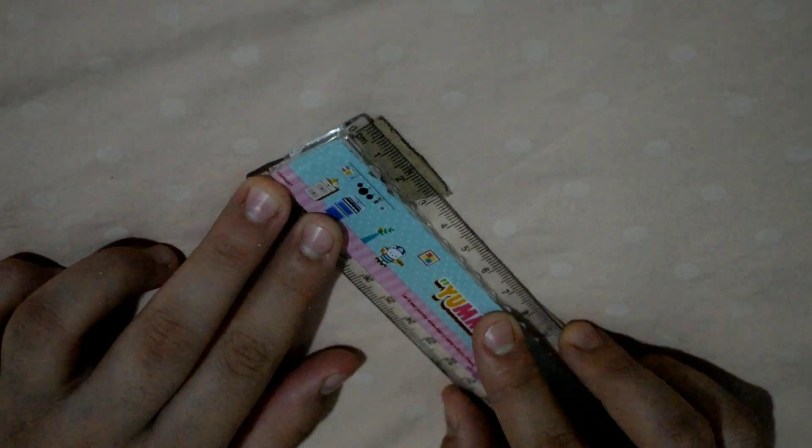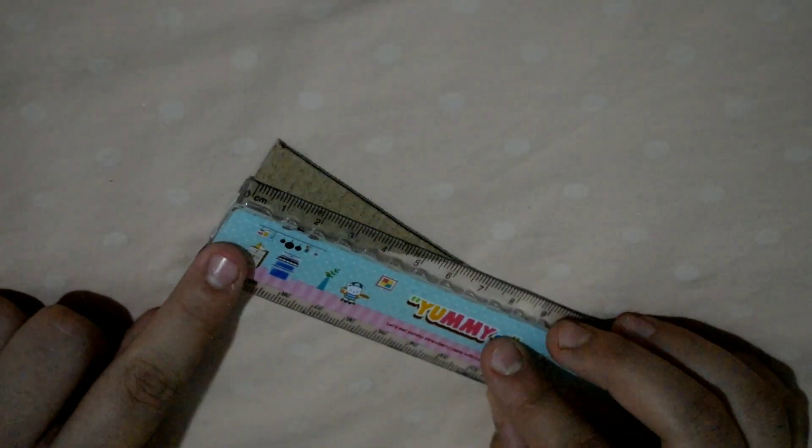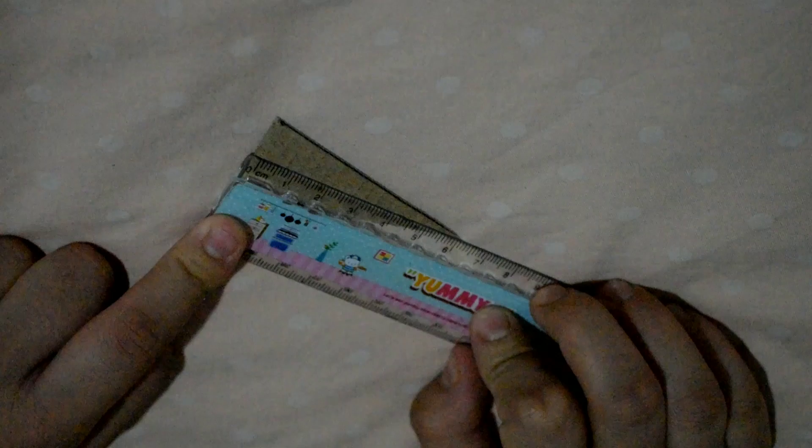First, I will cut a triangle board. The base is 3cm and the height is 6cm.